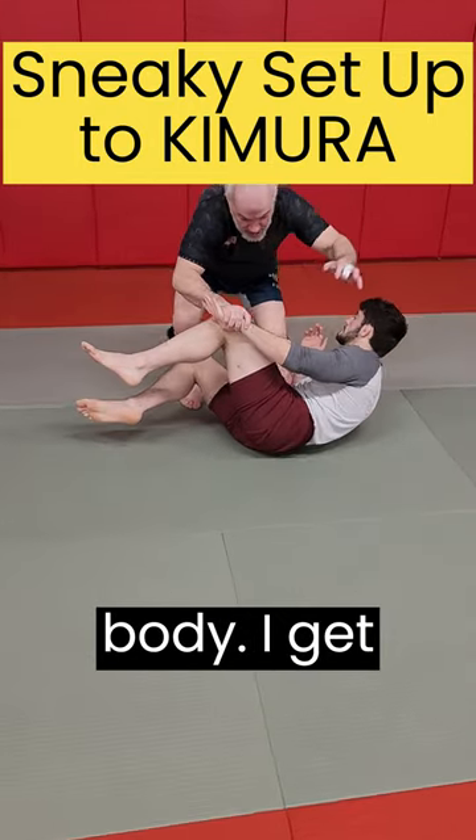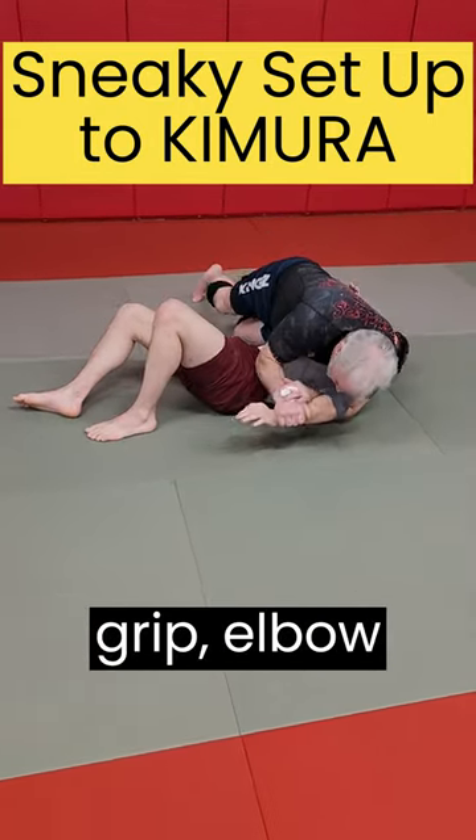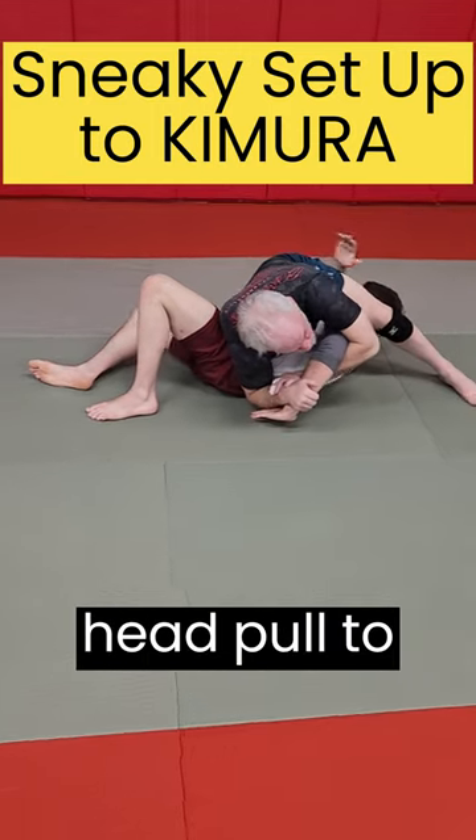Now I get his elbow away from his body. I get to my Kimura grip, elbow to the mat, step over his head, pull to finish.